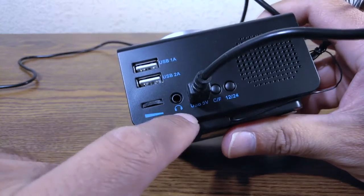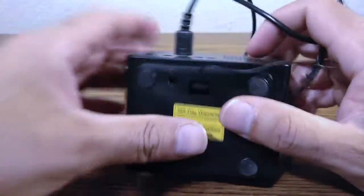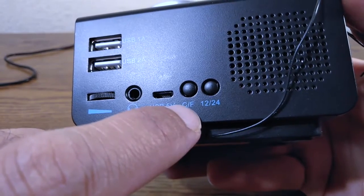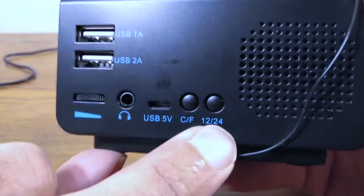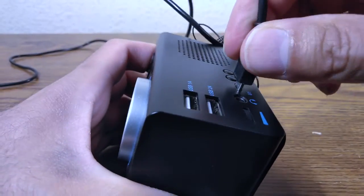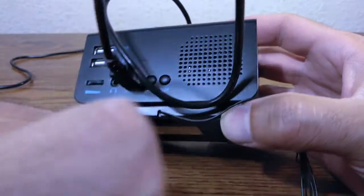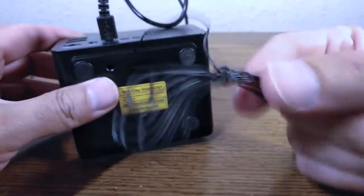You also have a headphone jack if you want to listen with headphones, a Celsius/Fahrenheit selector, a 12/24-hour format selector, and the power input port. The speaker is very small but the sound is fairly acceptable — I'm very surprised. There's also an antenna, which you do not want to cut, as cutting it will disable FM radio.